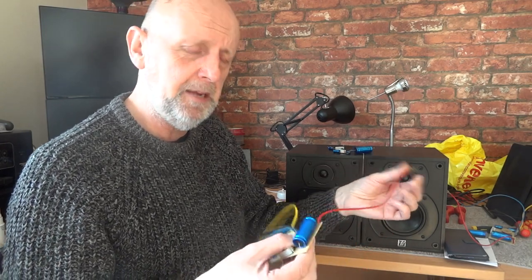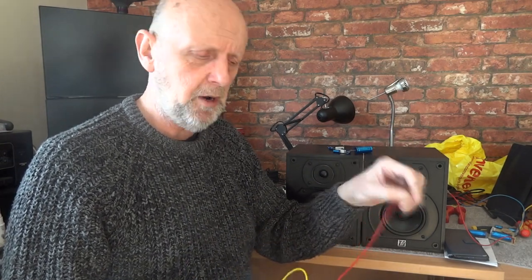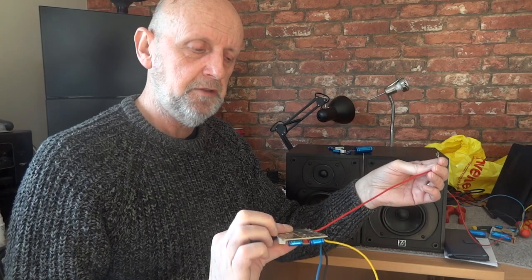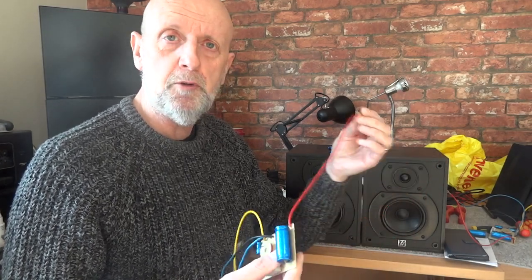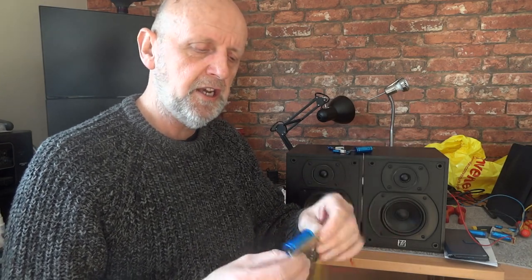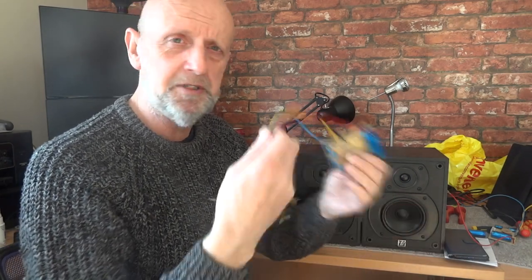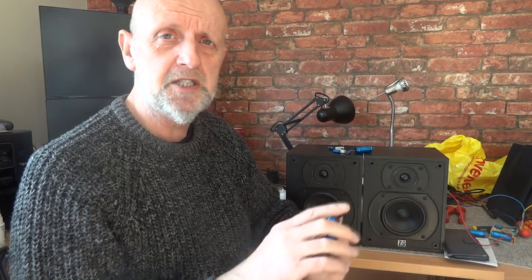Some people actually take these clips off and solder directly onto the speaker — that's entirely up to you. Some people also replace the internal wire. The wire in this crossover is reasonably thick, but you could take it off and put your own wiring on, cut it to exact length or use thicker wire. The only issue is getting the wire through that very small hole, so you might want to attach it on the other side of the circuit board. I haven't gone that far with these particular speakers.